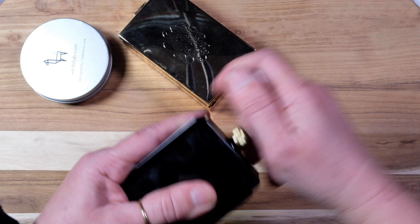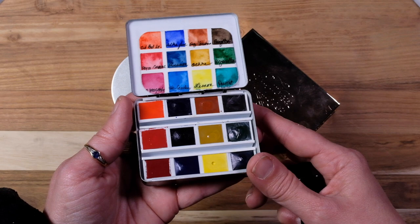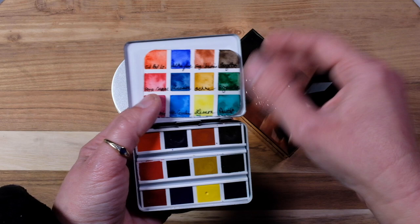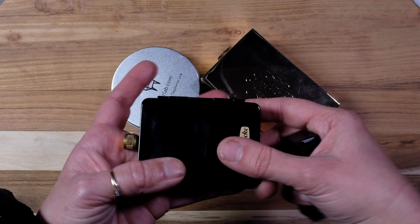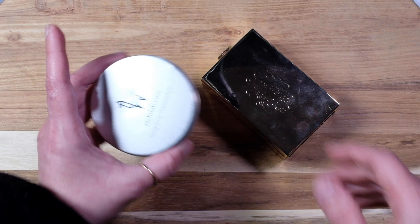Then we have the little Schmincke — this is for when you go to a cafe. These smaller ones are for when you just grab the palette and a little drawing thing. This one has not been used at all; I think I just tested it out and made a little swatch card. Very simple — 12 colors. You can do everything with it, and it's nice that it has the water and the cup included, so it works out perfectly for just throwing in with a pen or pencil and a little sketchbook.